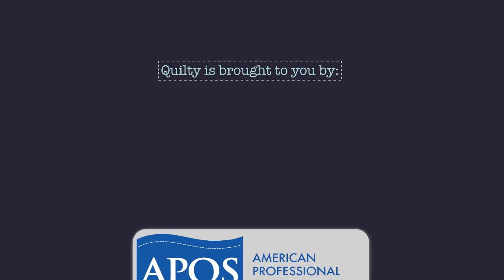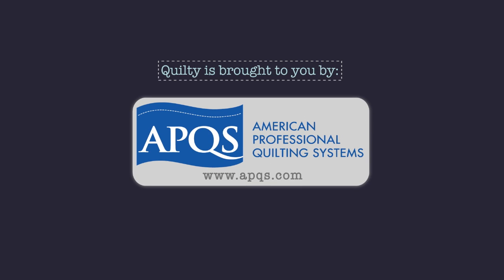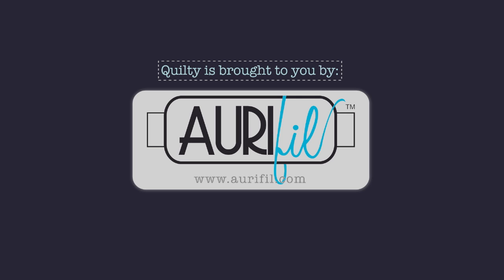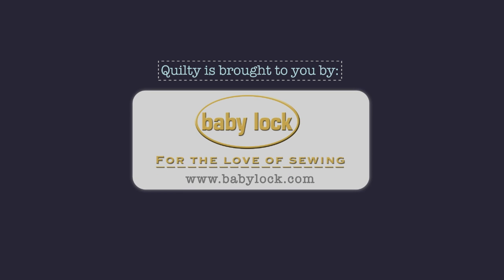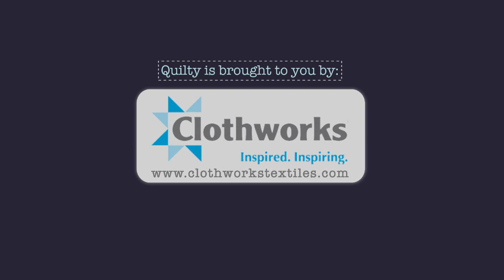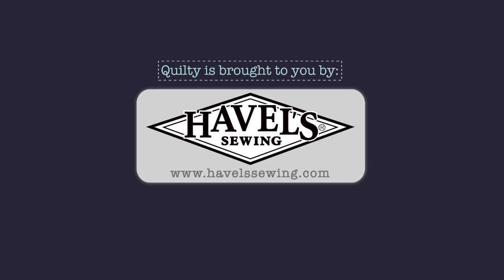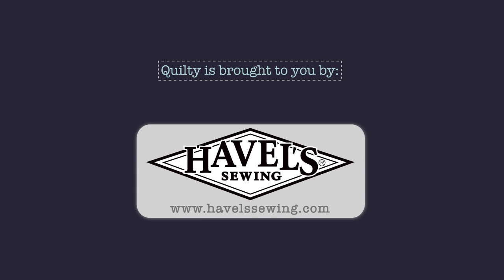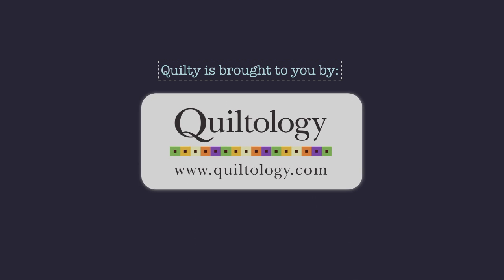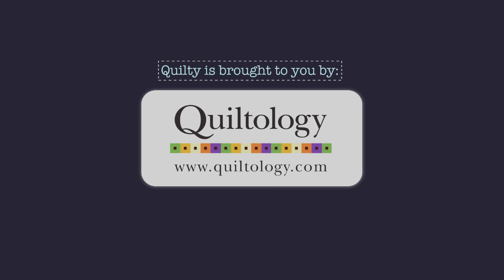Quilty is brought to you by APQS handcrafted quilting machines, Arafil Italian thread perfectly suited for all your quilting projects, Baby Lock for the love of sewing, Clothworks inspiring creativity with art on fabric, Hovels sewing, and P&B our fabrics your lifestyle, Quiltology the urban quilt space.